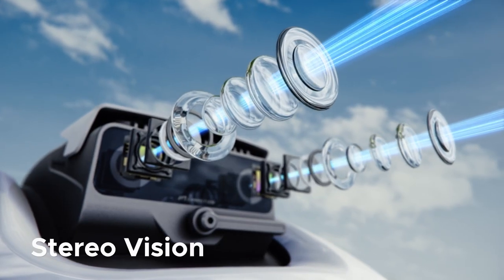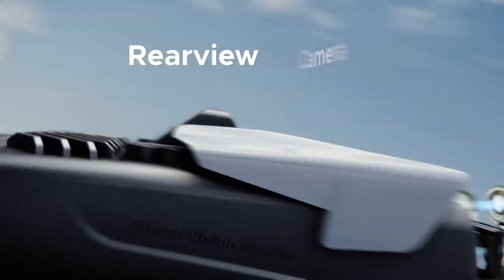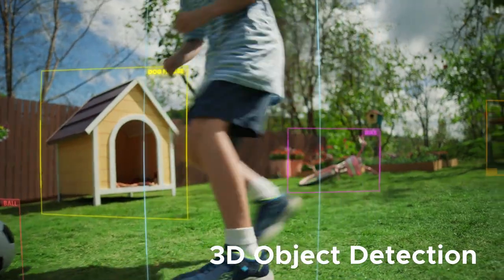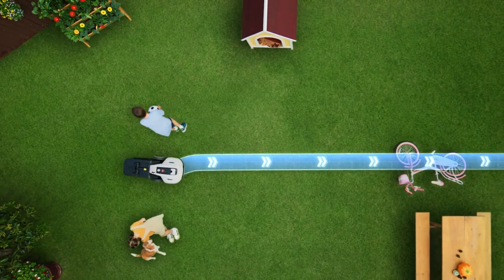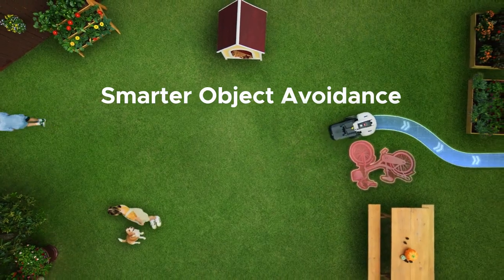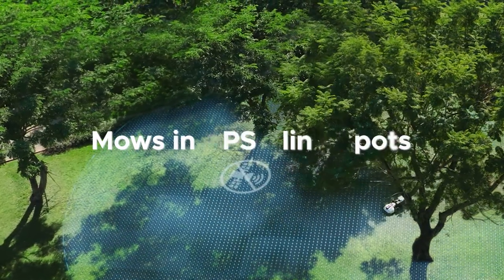Is Yooka smart? Using an advanced stereo vision system and a rear-view camera, Yooka can see its surroundings. AI Deep Learning allows it to identify just about anything and avoid obstacles in its way. It can even mow in GPS blind spots.